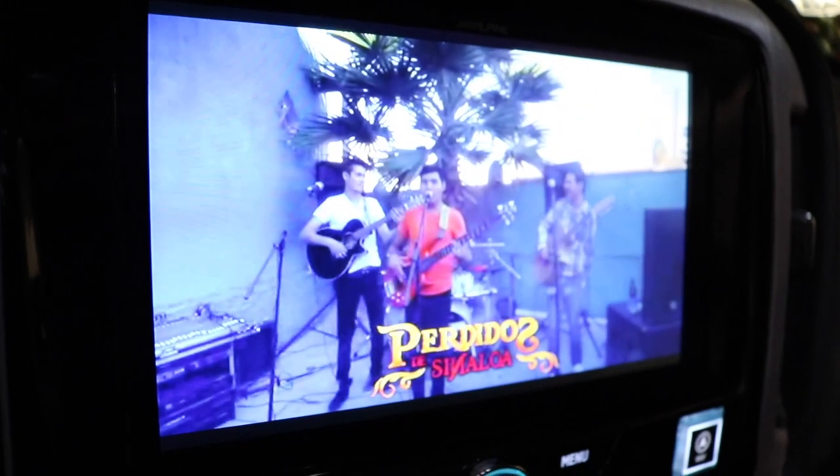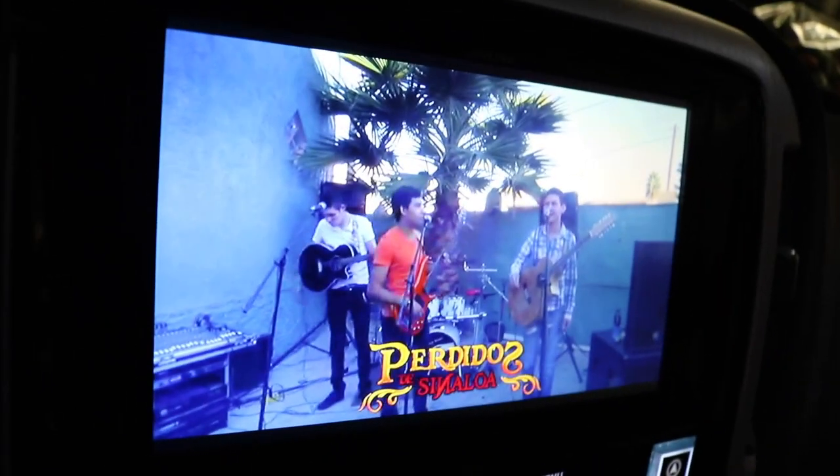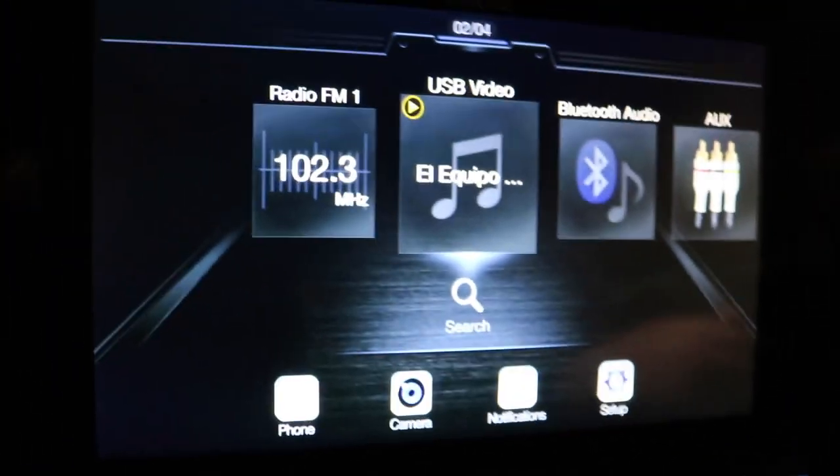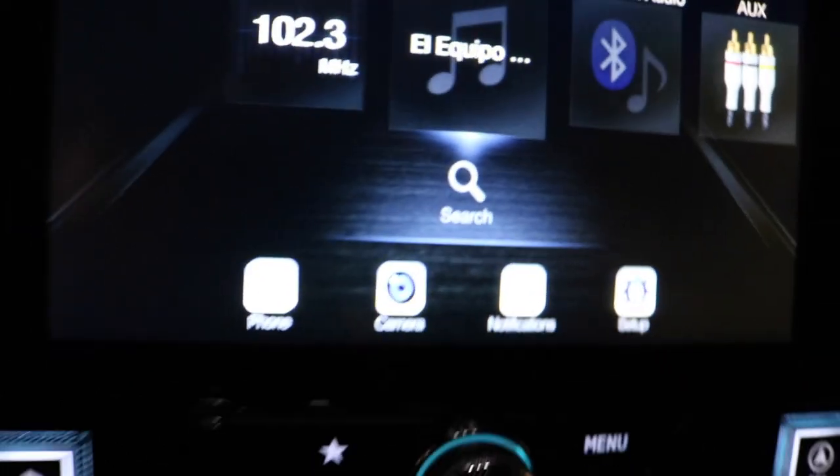I have a USB with videos, so that's how we're playing videos right now. You have all your settings there and you can choose your options.